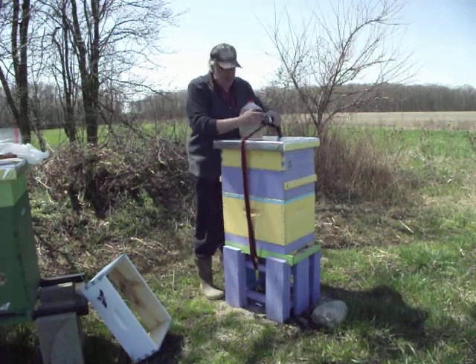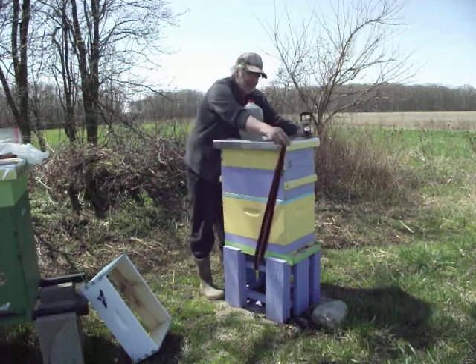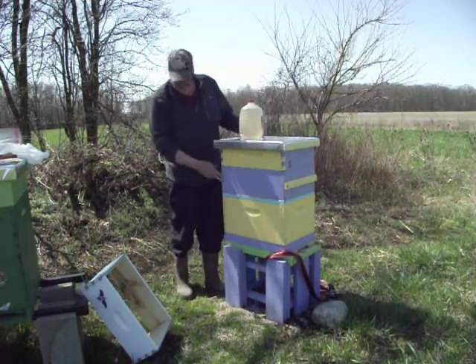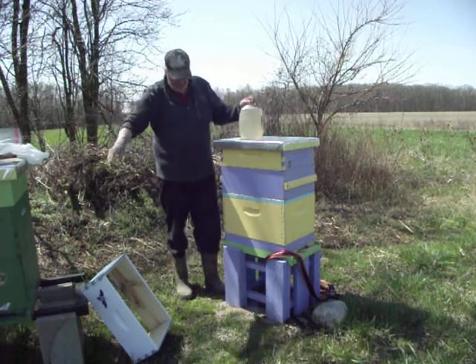I'm getting this hive prepared for a package installation. I'm simply going to preload the feeder with the sugar syrup. I've got my pollen patty ready.